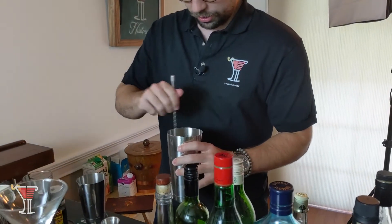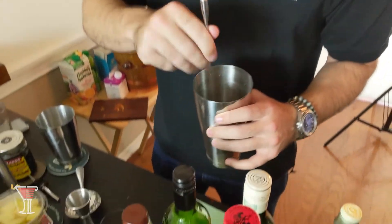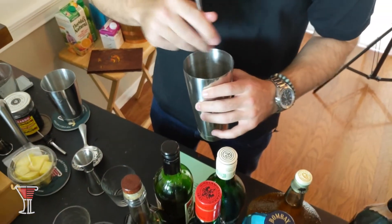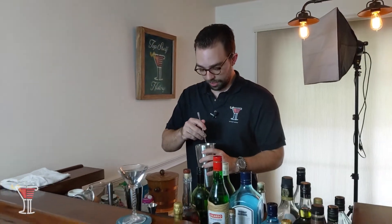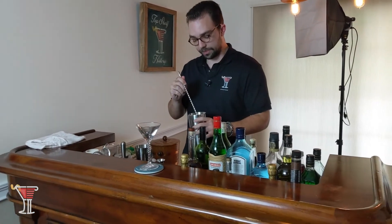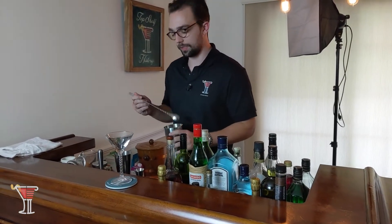We're going to just stir to combine here. Because when I think about martini-like gin cocktails, I think about James Bond and how he says shaken, not stirred. But in reality, you want it stirred. You don't want it shaken.